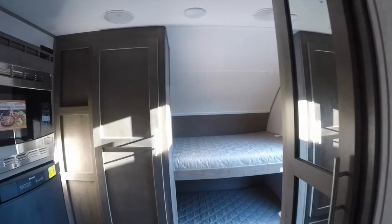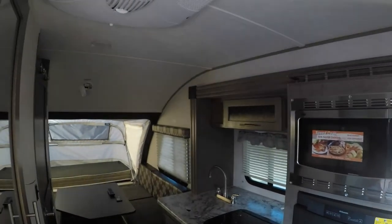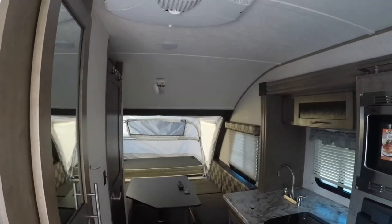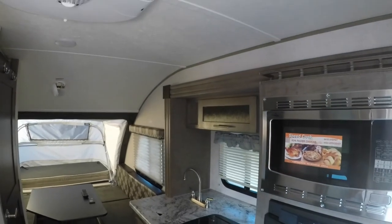R-Pod by Forest River — one of their most popular selling towables out there. Extremely lightweight, quality build, quality materials, which makes them the best seller in their price point class and in their length class. Again, Pete's RV Center, South Burlington, Vermont. My name is Matt Goulet. We hope to see you at one of our dealerships soon. Thanks again.